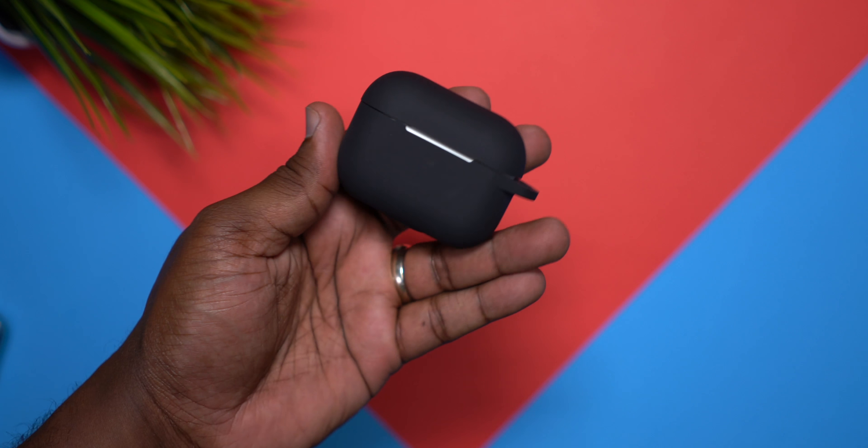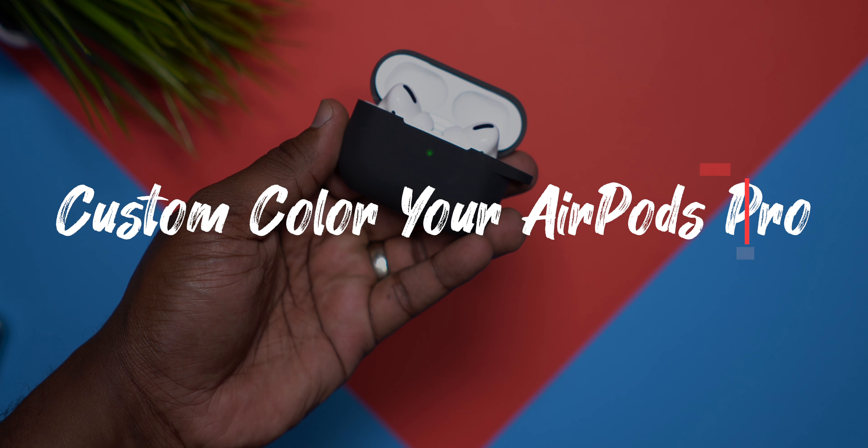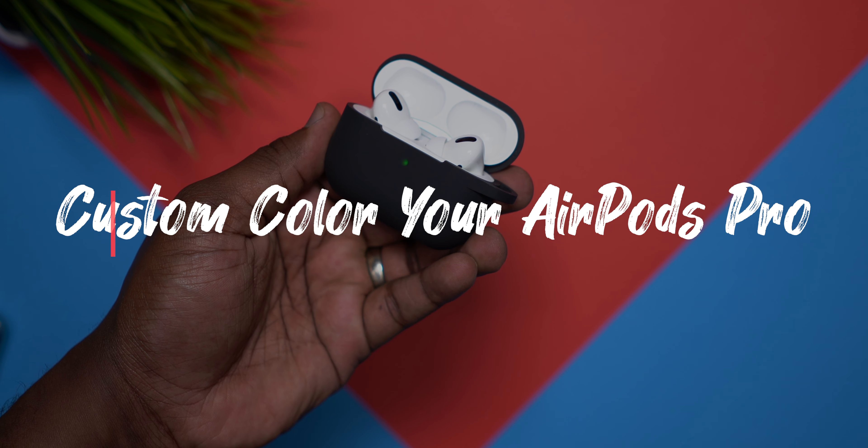Now listen, I'ma show you some cases, I found the perfect fit. So sit back, enjoy the ride, and let's get to it. Let's go, squad.